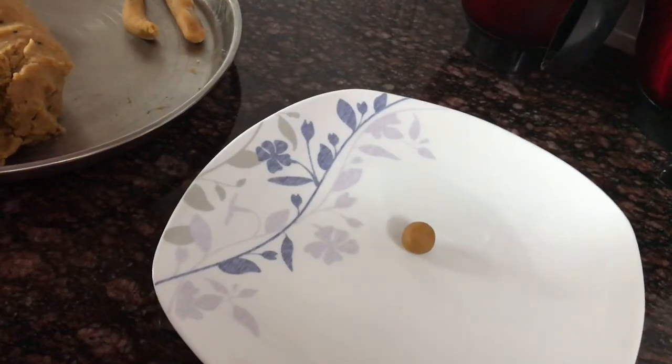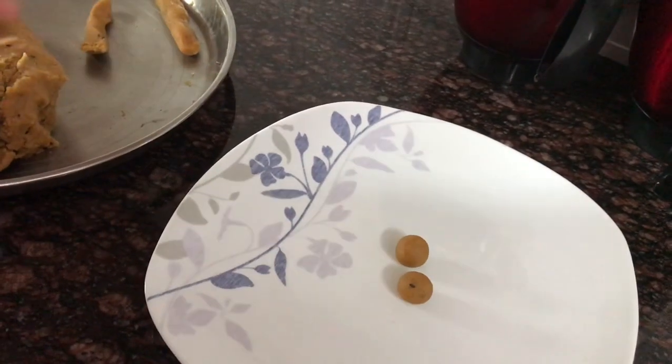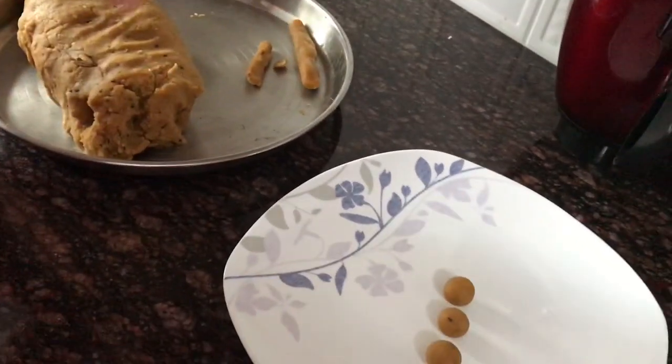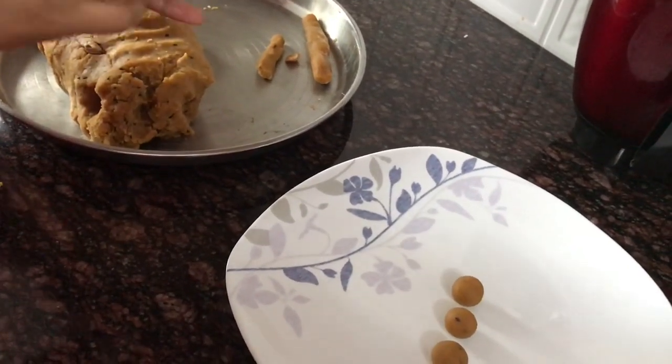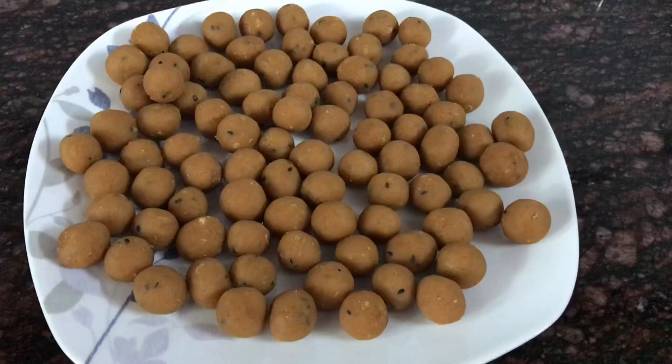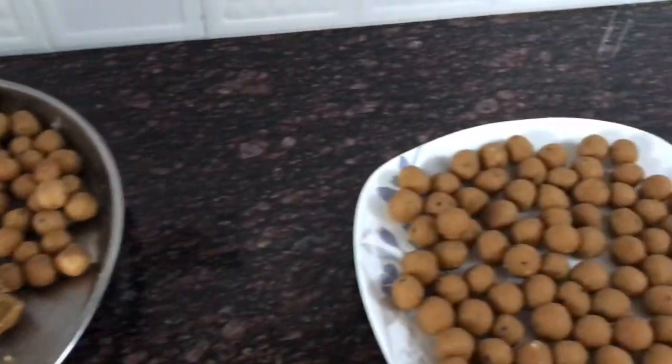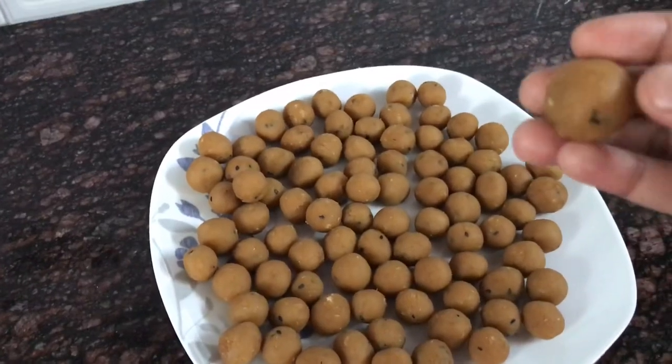I will cook this. This is the dish — the ayamod and jeer. I will cook this as a snack.